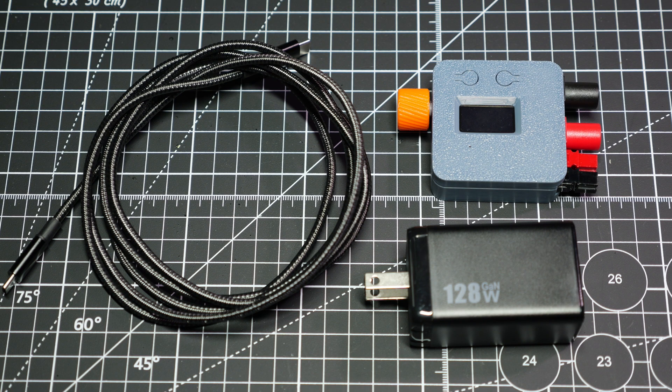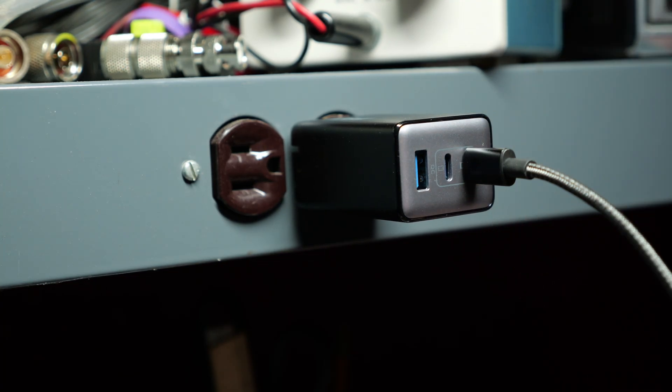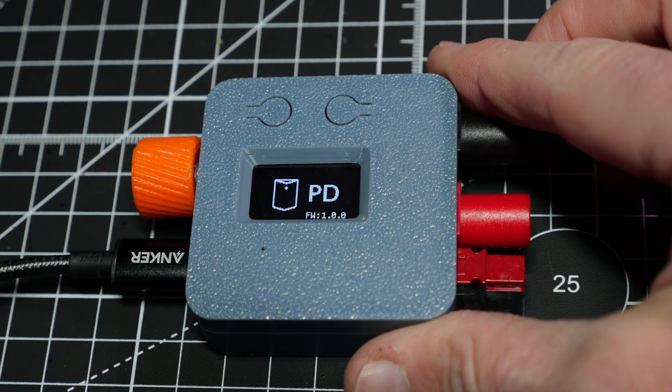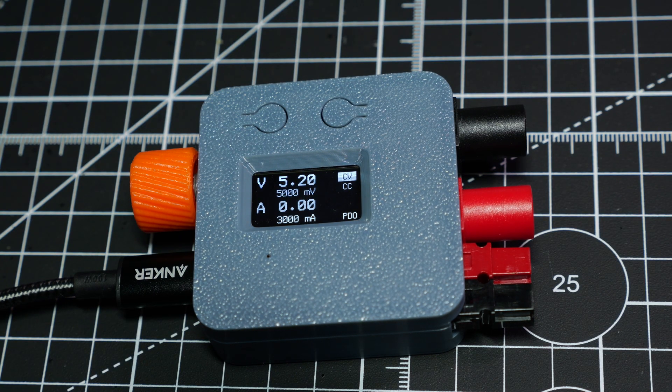And that's where the Centilab Pocket PD shines. Pocket PD is a USB Type-C benchtop power supply that fits into your pocket. Paired with a modern USB Type-C charger or power bank, it is a full-featured power supply that can provide a wide range of voltages with built-in safety. It is equipped with an OLED display, current sensor, and banana jacks or Anderson power poles for power output. In full disclosure, Centilab did send me a Pocket PD device for testing in exchange for a review, but my opinions are my own without any outside influence.